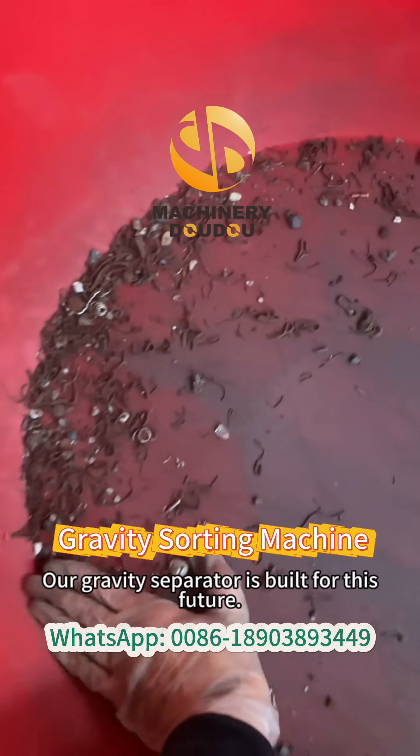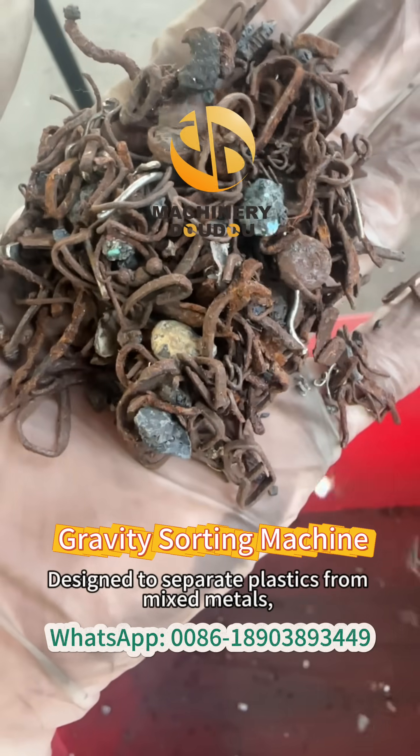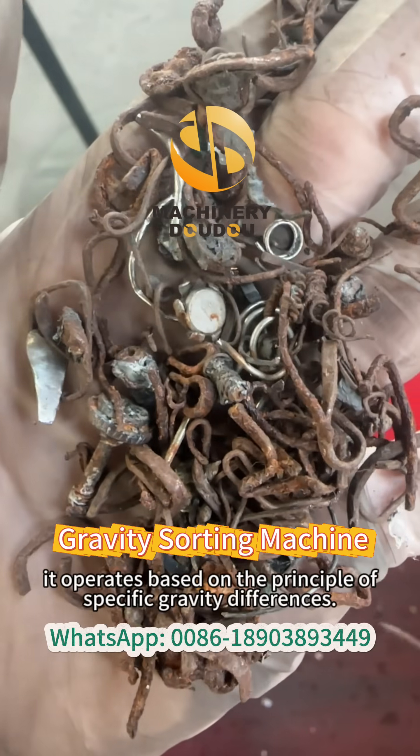Our gravity separator is built for this future. Designed to separate plastics from mixed metals, it operates based on the principle of specific gravity differences.